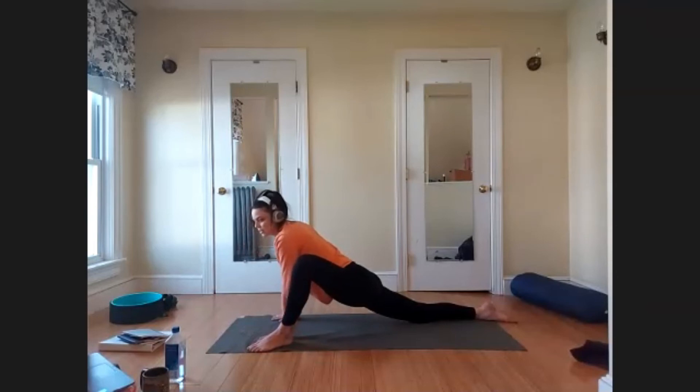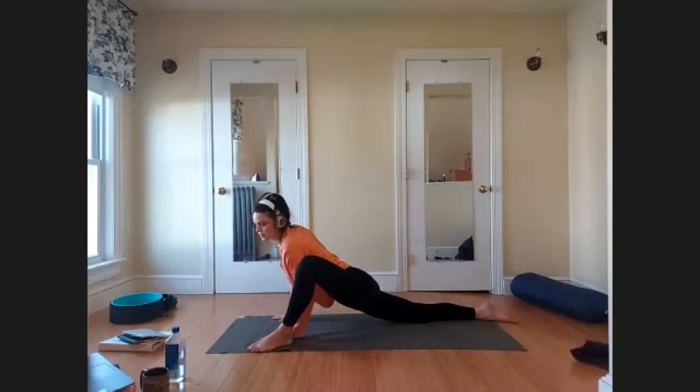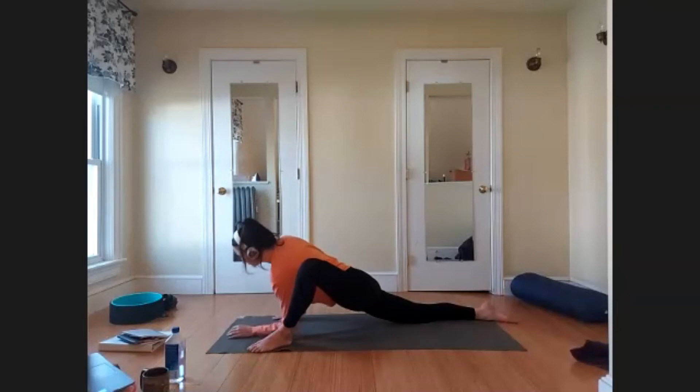You can also imagine your inhales traveling into those uncomfortable areas — traveling into the hips — and then your exhales are softening this area. The inhales travel there and energize the hips; the exhales describe softness and surrender. Take three more breaths right where you are.